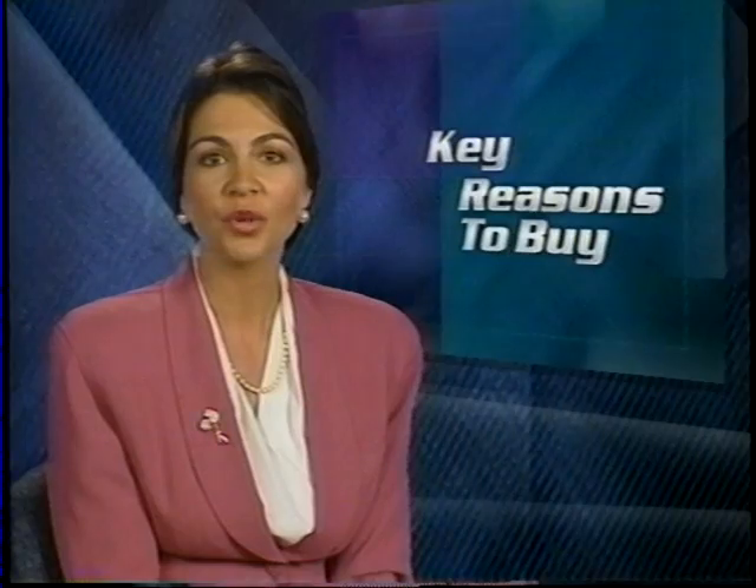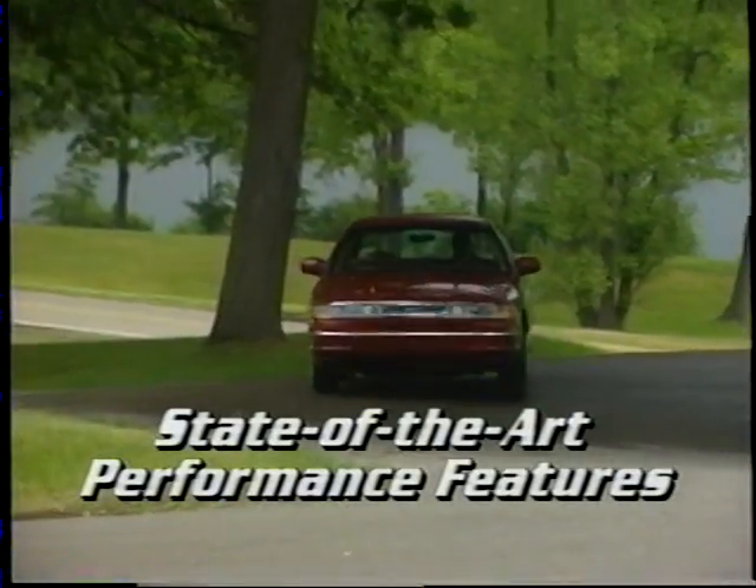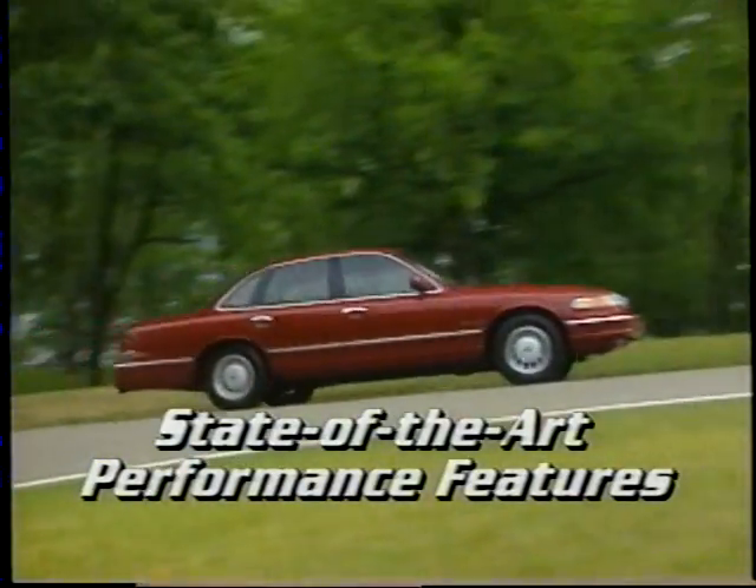The 1995 Crown Victoria offers a higher level of large car comfort, convenience, and technology than ever before. Now let's summarize the 1995 Crown Victoria with the key reasons to buy. An overhead cam V8 engine and electronically controlled automatic transmission are at the heart of Crown Victoria's state-of-the-art performance features.